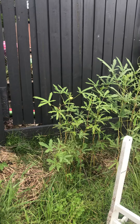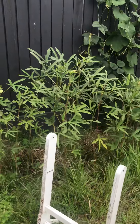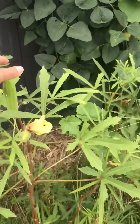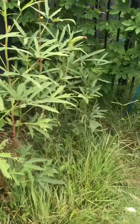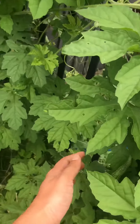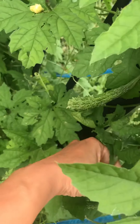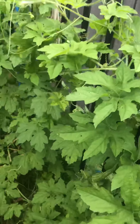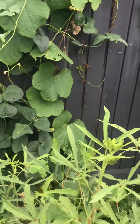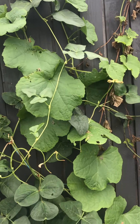Hi friends, this is a quick update on how my vegetables are growing. Look at these — these are my okras and these are my bitter melons. I have lots of bitter melons growing, and these are my long beans and some medium cucumbers.